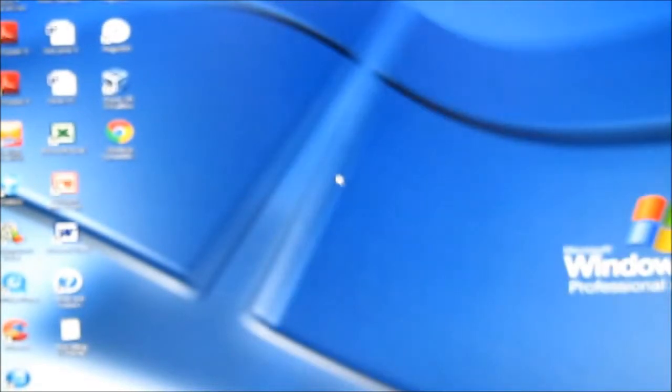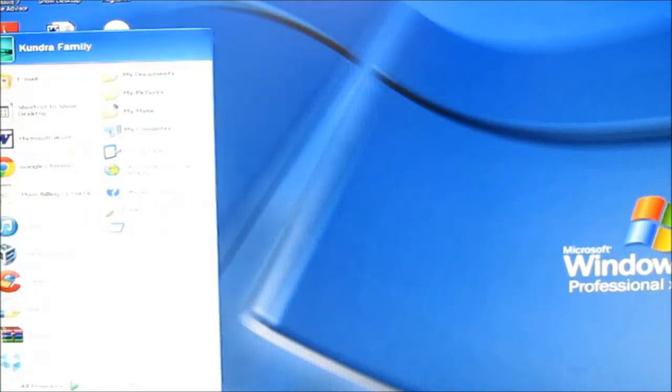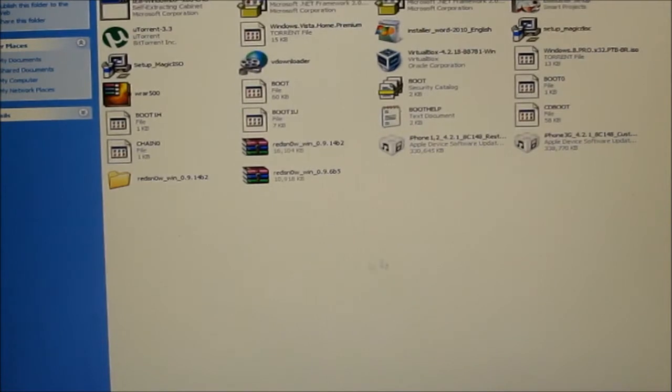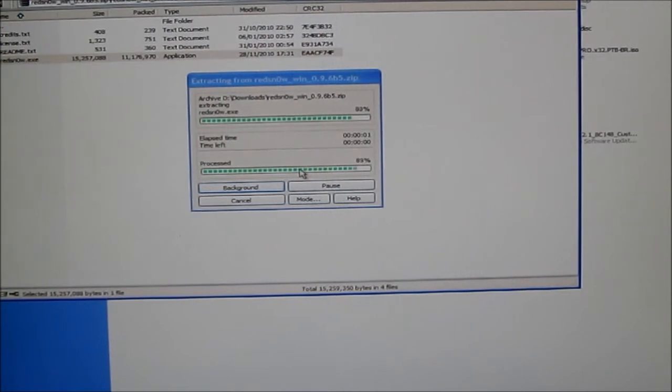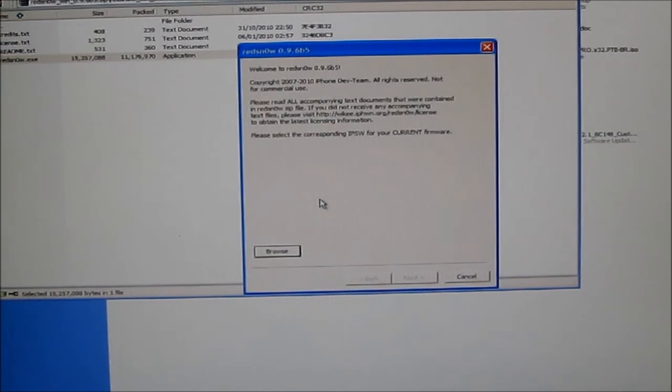The first thing you need to do is plug your iPhone into your laptop or computer. Once that is done, you need RedSn0w — a link to this will be in the description below. You need RedSn0w 0.9.6 beta 5. I know it's a really old version but this version works for older generation iPhones. The link will be in the description — just open and run that.